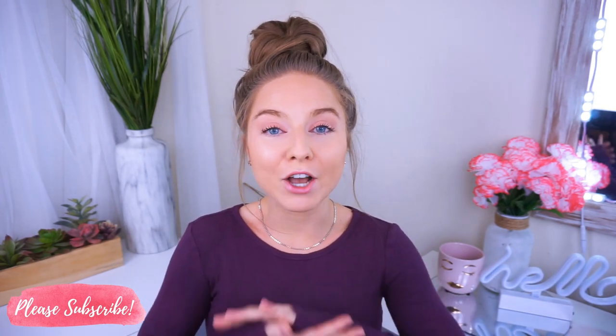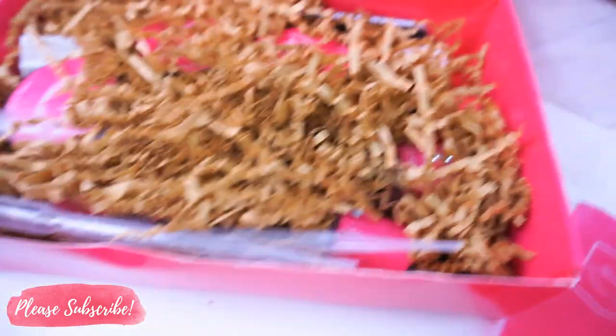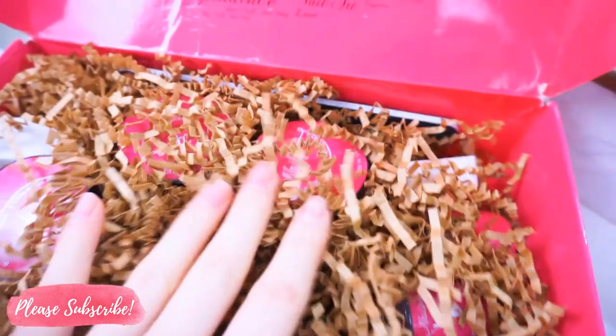I'm going to show you everything that comes in this new Nail Pop box. I have mine right here and I'm really excited — I haven't opened it yet, so we're going to go through this together. If you'd like to try it yourself, they're having a grand opening offer of $39 right now. That's the cost of a one-time salon visit, and this starter kit will last you a long, long time.